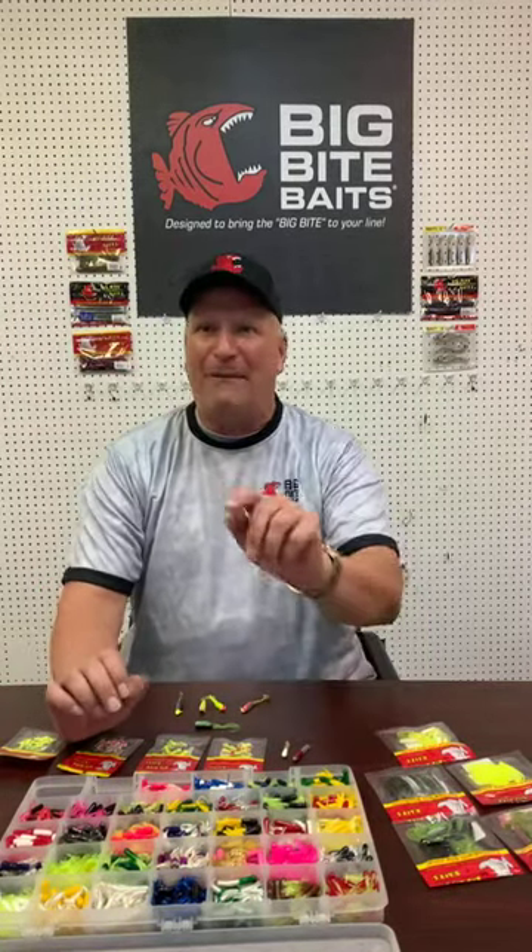Just to let everybody know as we get started today, if we happen to go off the air unexpectedly — we have a lot of power outages here — there could be a possibility we'd have a technical difficulty and would not be able to finish up our show today. We're going to try our best, so I'm going to keep it kind of short and sweet today. That way maybe we can get it in.